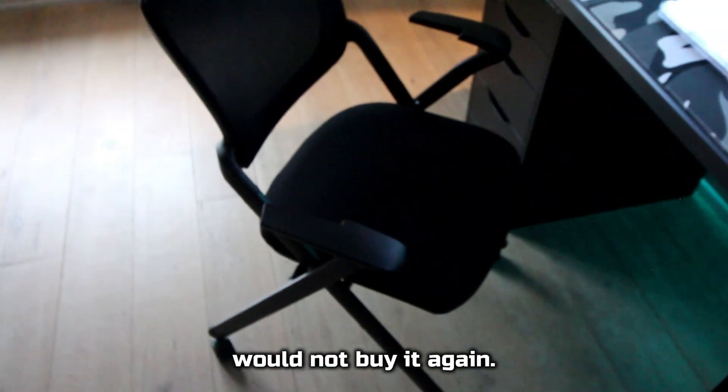Moving on to my chair, I cannot find the name of it, but it's just a regular ergonomic chair. It has mesh and foam for padding, and plastic armrests. Overall, the chair is not that bad, but I probably would not buy it again.